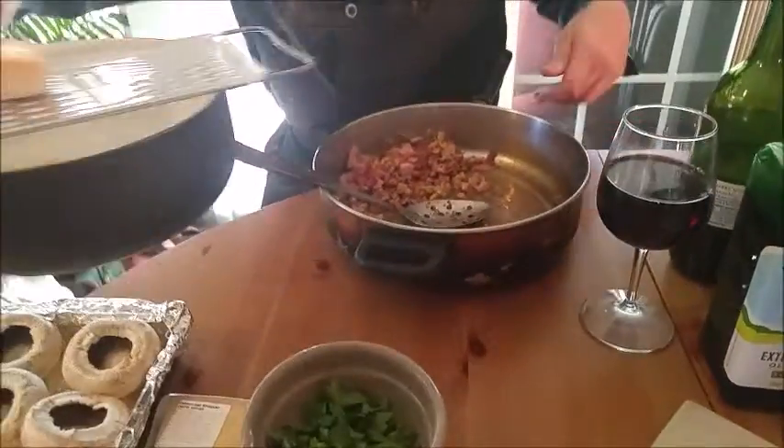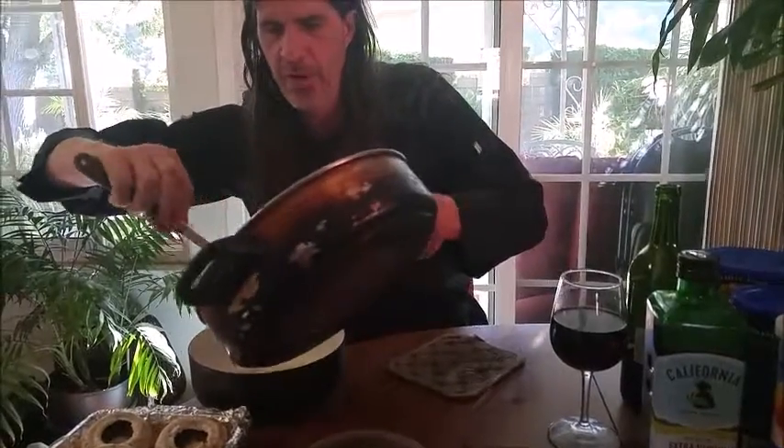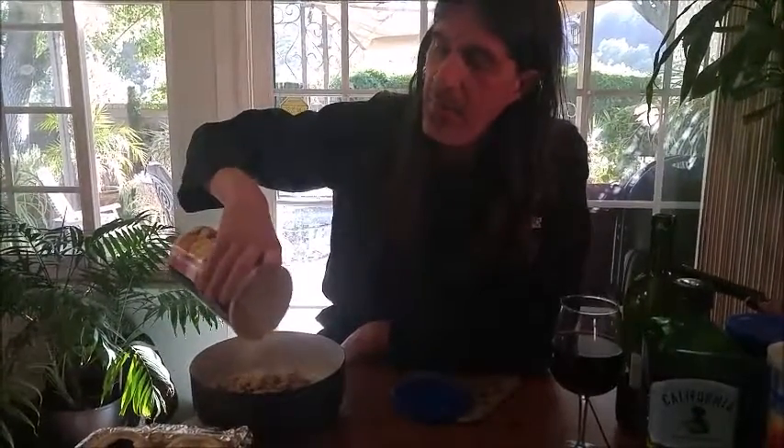Now we have the bacon, mushroom pieces, and garlic all cooled down. I have grated some Parmigiano-Reggiano just like we did with the stuffed artichokes. I'm going to add the bacon, mushroom, and garlic mixture to the cheese. Now we're going to add some breadcrumbs — we don't need quite as much as we did for the artichokes since we only have eight mushrooms to stuff. I'm going to put about a half a cup of the Italian seasoned breadcrumbs, and then about the same amount of panko because I want that body and that texture.